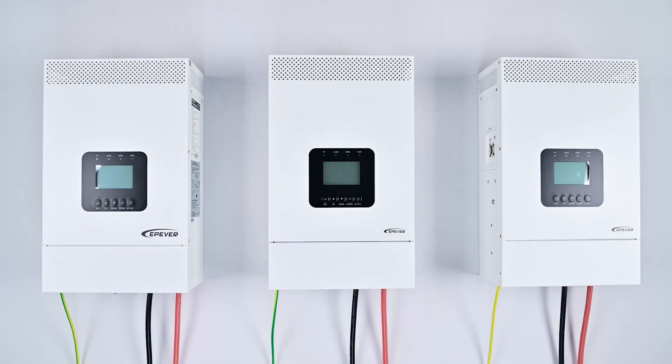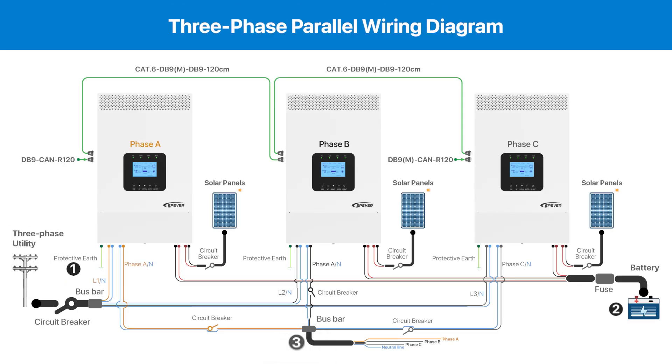Once you've successfully configured the phase and battery input modes for all three devices, you're ready to proceed with the wiring for the three-phase input and output connection. The procedure for wiring the three-phase input and output is as follows, as depicted in this diagram.